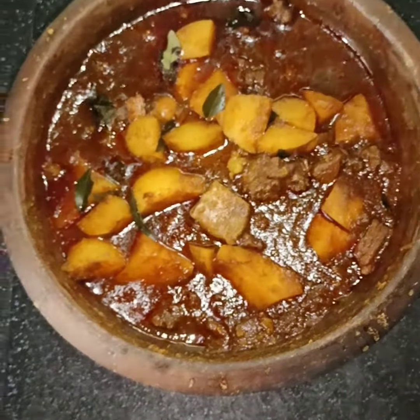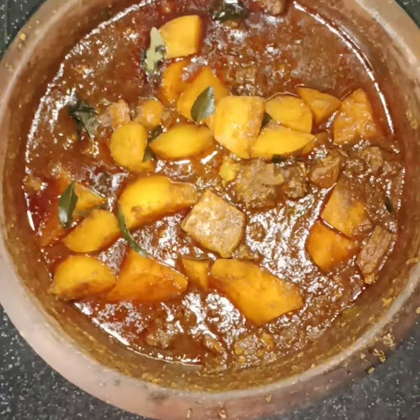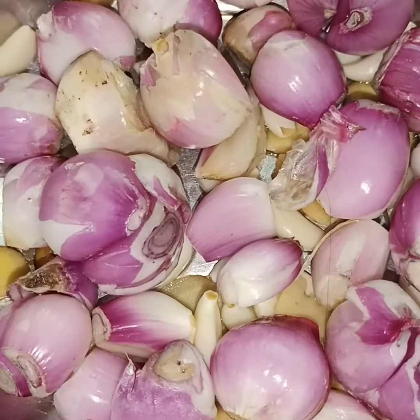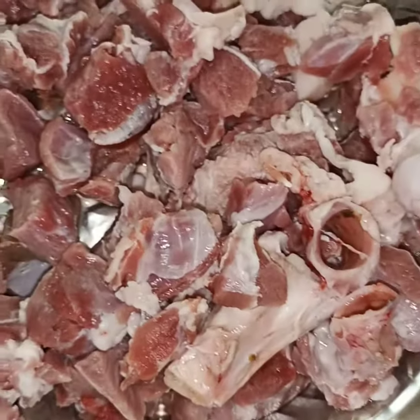As-salamu alaikum. We have made this for 1 rupees, for 2 rupees.